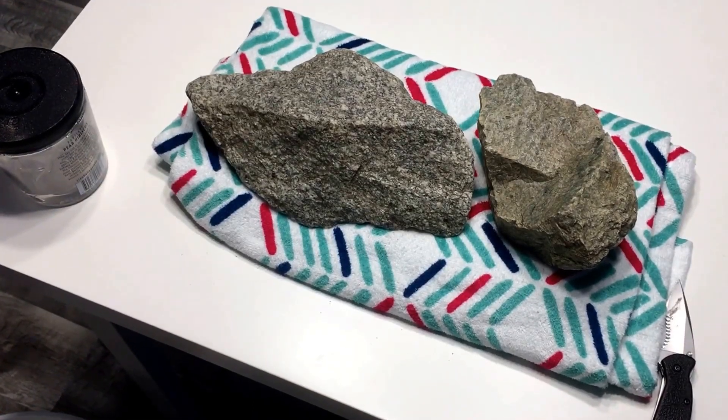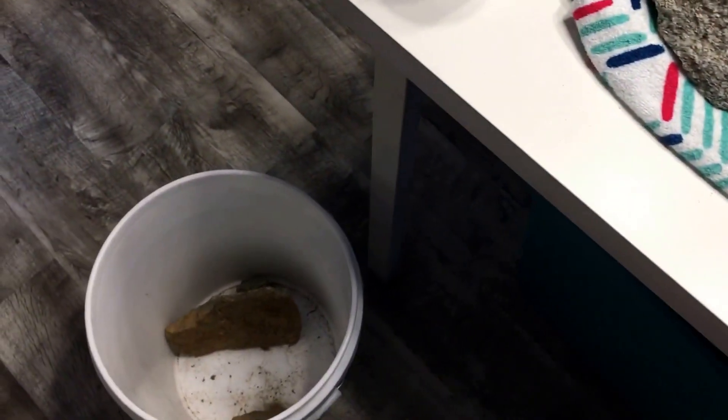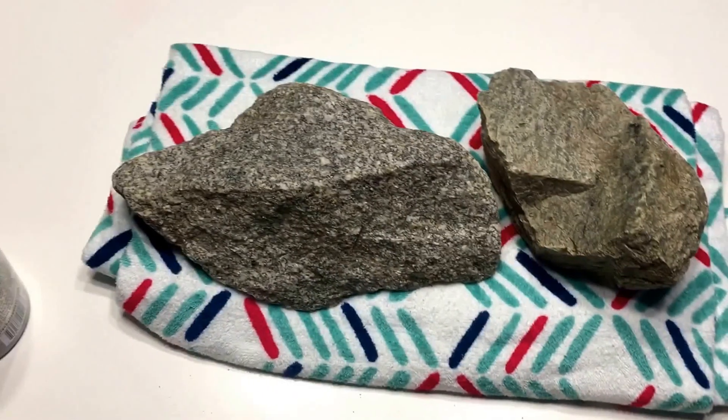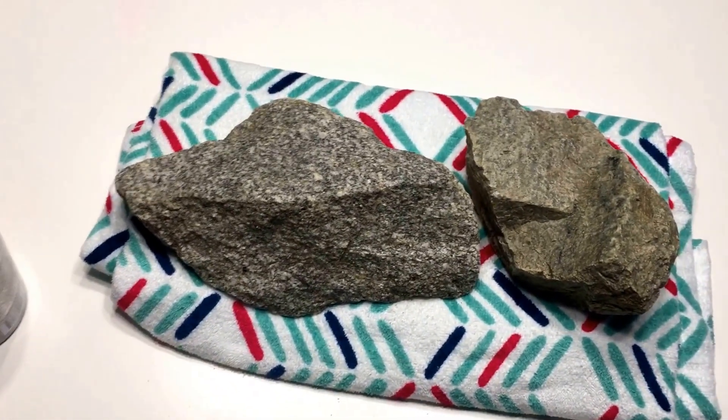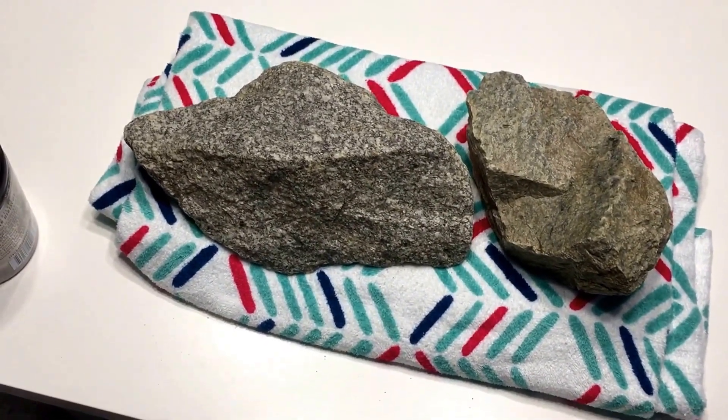Before I left for work today I wanted to do a quick video of some rocks that I picked up out at the Haw River here in Burlington, North Carolina. I'm hoping I can use these in the tank but I don't know enough about them to make sure they're safe for the aquarium, so that's what I'm wanting to test.